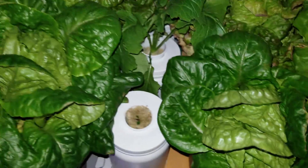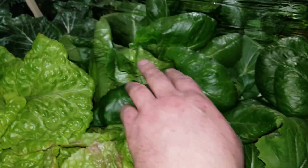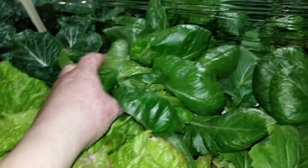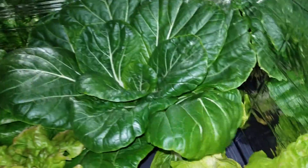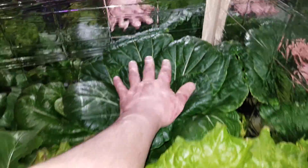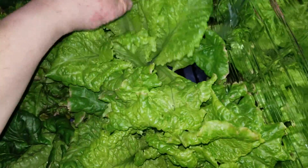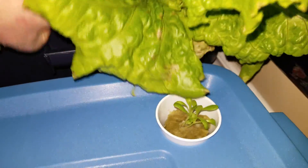There's a romaine here — it's formed a tight head. This thing is huge. The stalk on that thing is as big as my hand. Let's take a look at the roots. It's heavy.